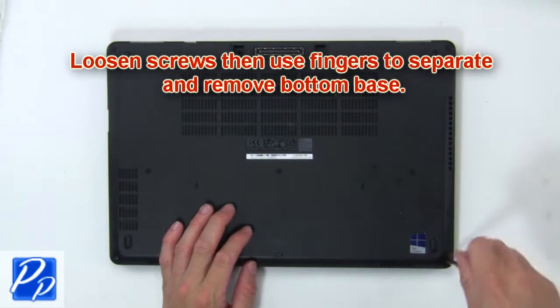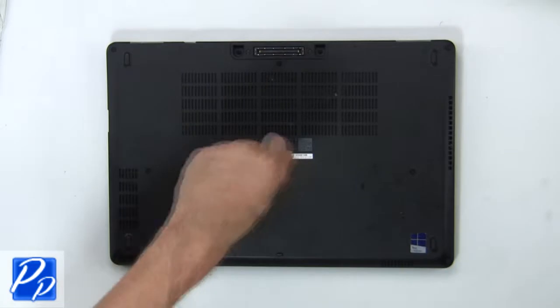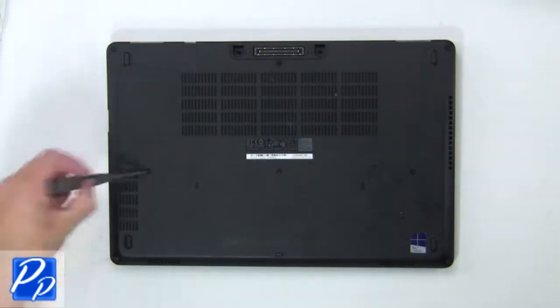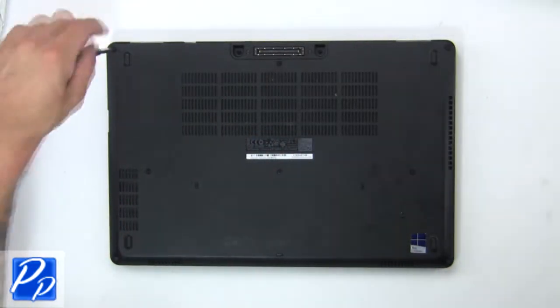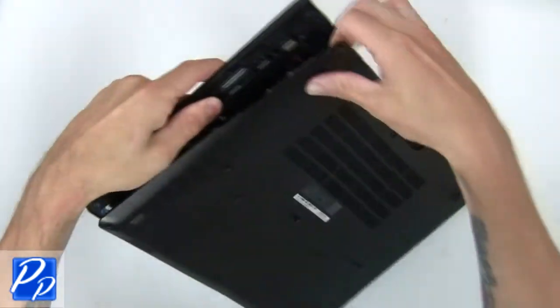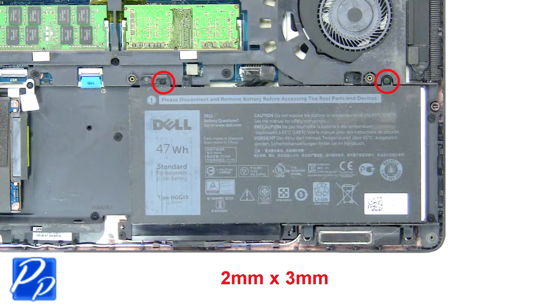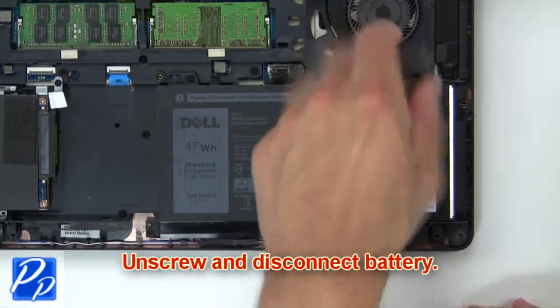First loosen screws, then use fingers to separate and remove the bottom base. Now unscrew and disconnect the battery.